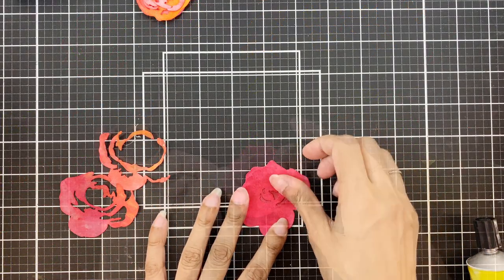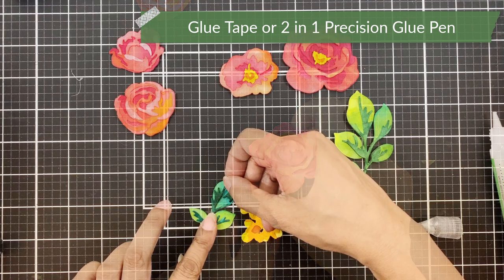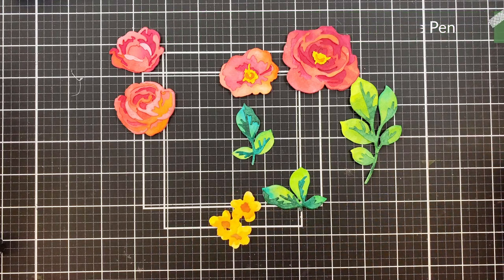Now all my die cuts are dry. I'll put all these together. You can use liquid adhesive or the Altenew glue tape. The guide is available at the back of the packaging. I also used it to adhere the smaller pieces — please follow it if you do get stuck somewhere.